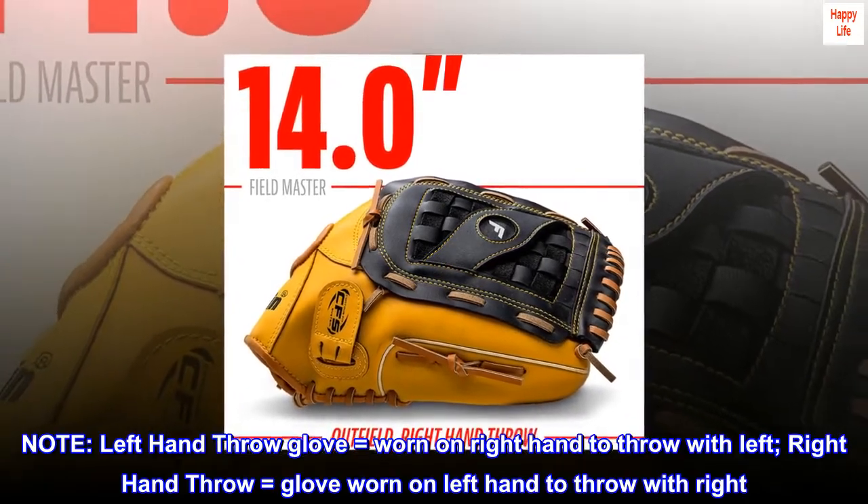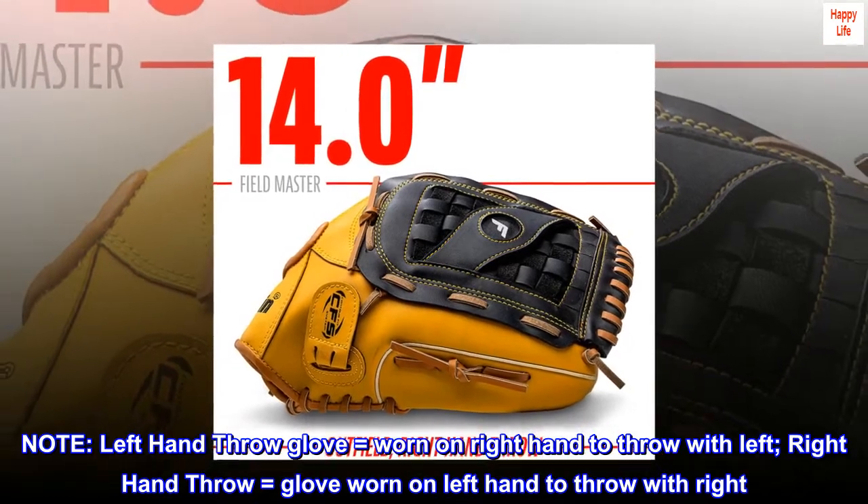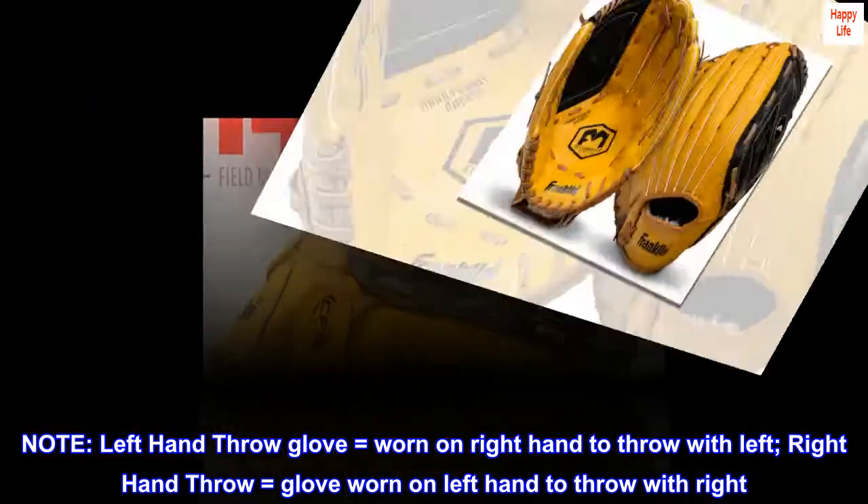Note: Left-hand throw glove equals worn on right hand to throw with left. Right-hand throw equals glove worn on left hand to throw with right.